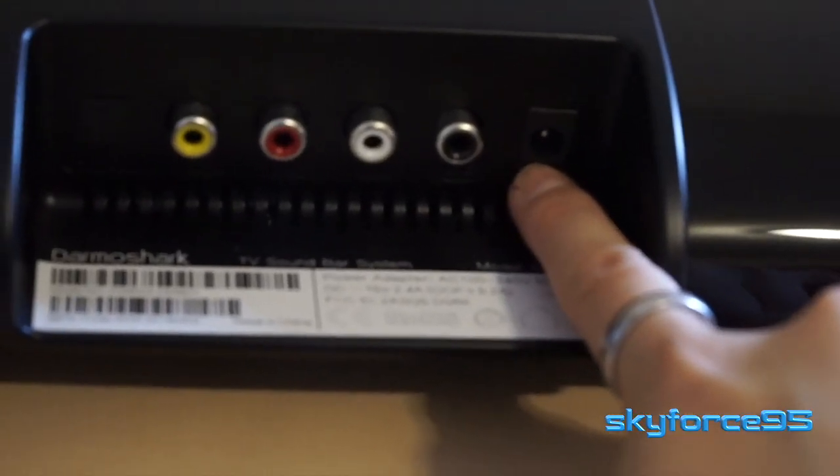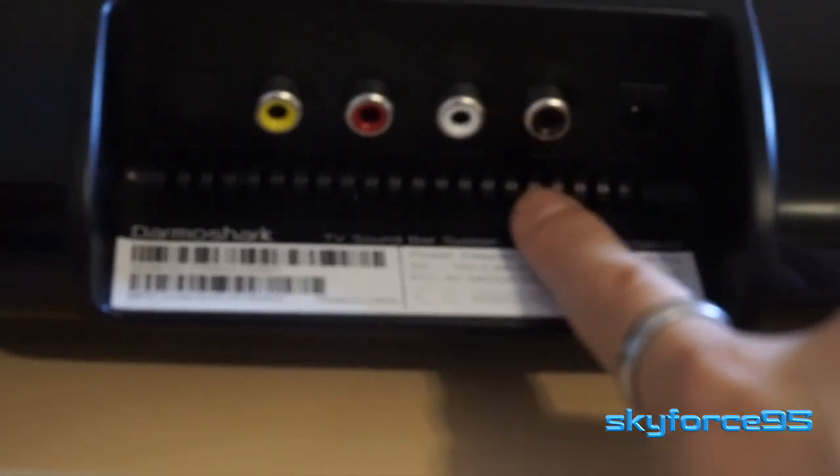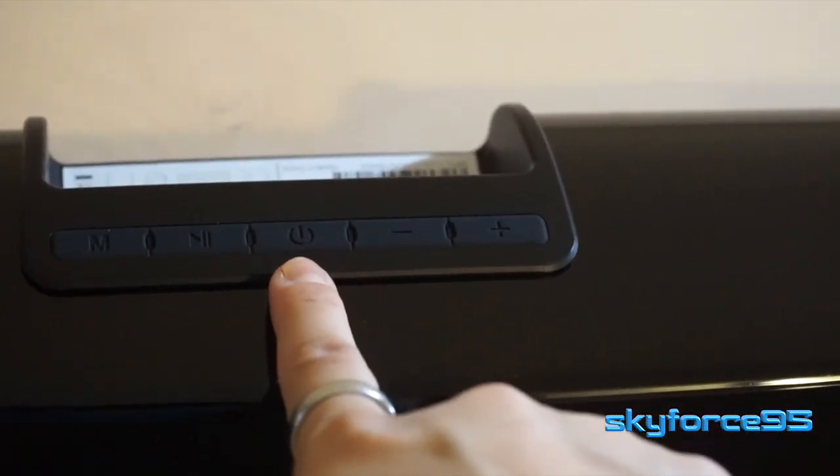The ports are located in the center back. Starting from the right, you have the power input port and an audio output port. Next to that is the coaxial input, and then your line-in and optical inputs.